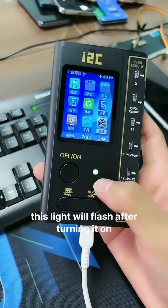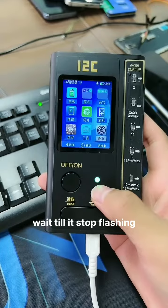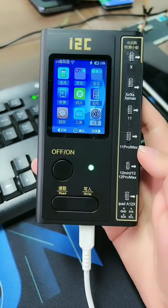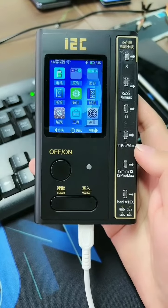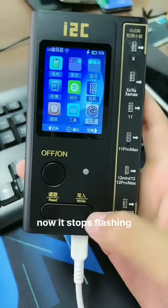This light will flash after turning it on. Wait till it stops flashing, then you can continue the process. Now it has stopped flashing.